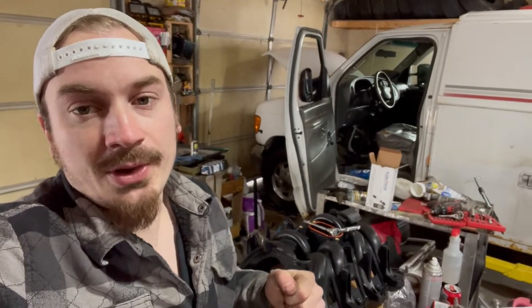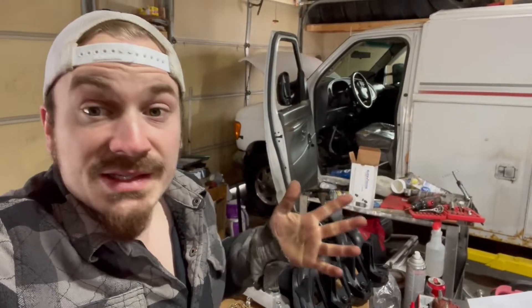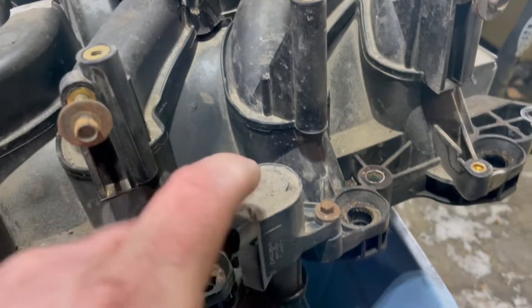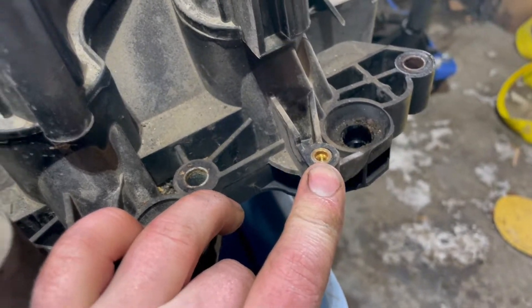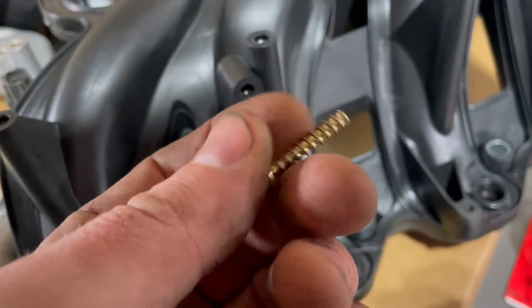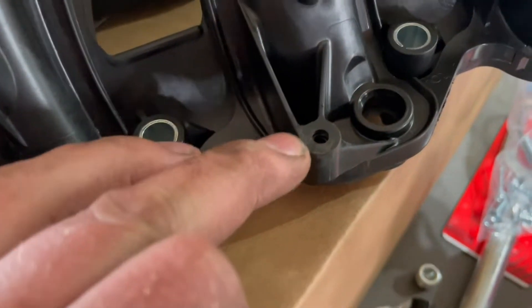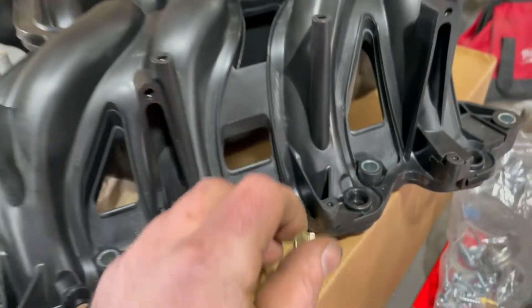We've got the new manifold right here. We went with a Dorman because we couldn't find a Ford one. Dorman typically makes really good parts — catalytic converters, manifolds, stuff you can't find OEM anymore or is outrageously expensive. But something about this really pissed me off. The Ford manifold has nice threaded inserts for the coil packs, but on this Dorman there's no threaded hole — it's just plain plastic. Instead they give you these very coarse-threaded screws that look like drywall screws. This is what Chrysler does on their manifolds and it's a complete pain in the ass — no excuse other than being cheap. So I'm going around starting these with a ratchet to cut some threads before I put the coil packs in. Do better, Dorman.